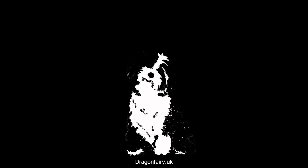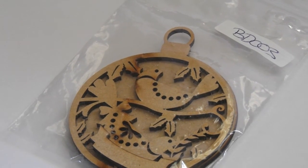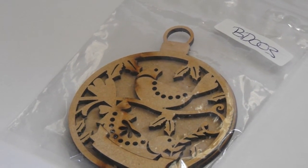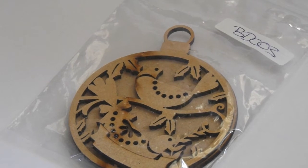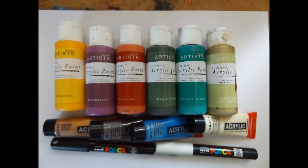Welcome to Dragonfair UK. Today I'll be painting an MDF piece from Olifanchi. This piece is a Christmas bauble and can be found on their website olifanchi.com. The paints I'll be using today are Amsterdam acrylics from Royal Talons, Doe Crafts artist acrylics, and Posca pens in black and white.